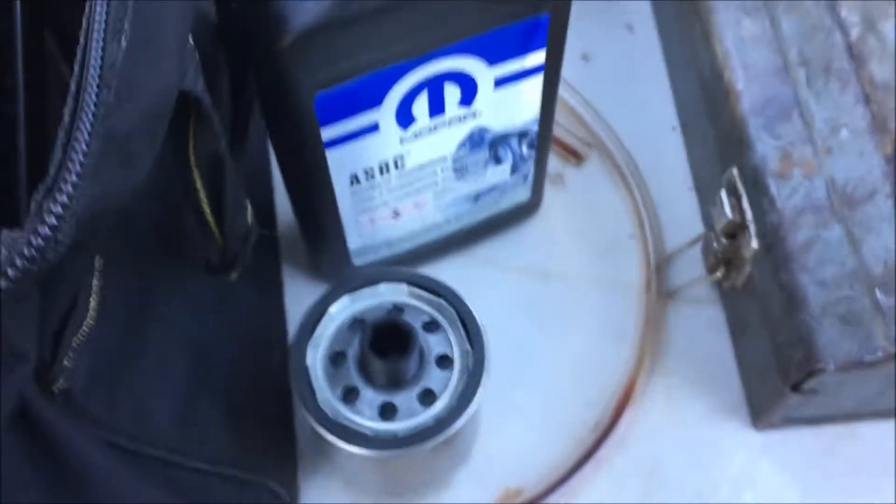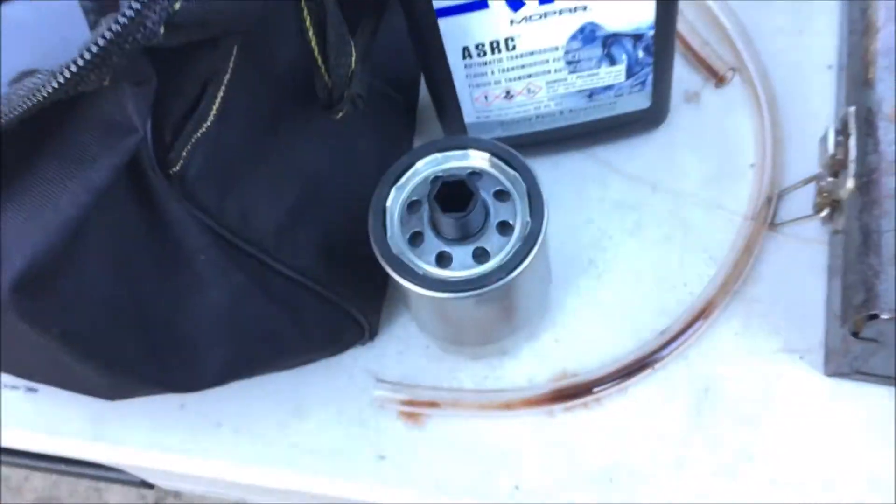I'm gonna fill this up with some Mopar fluid — we'll use this last. That's what I use to flush it and try and get more out, but that filter must be so clogged that I'm low on pressure. All right, let's fill this up, I'm gonna put it down.